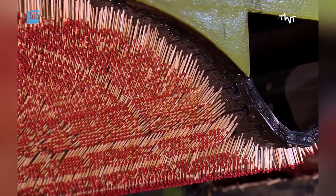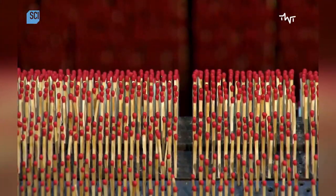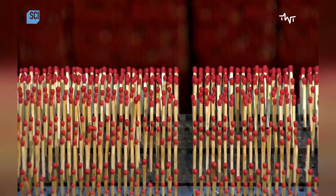After dipping, the splints keep rolling down the match bar chain for drying. The chain loops up and down for about one hour, leaving the match head compound time to dry slowly and thoroughly.